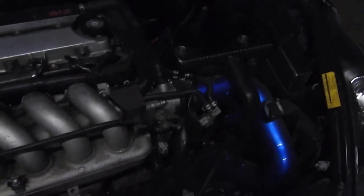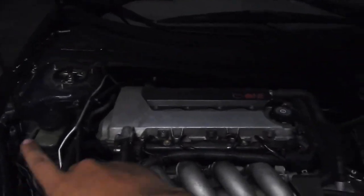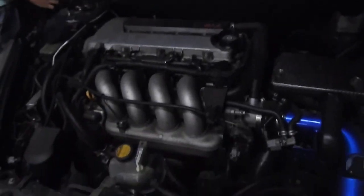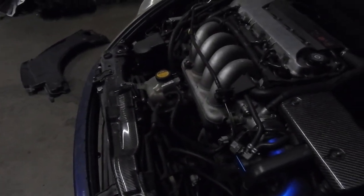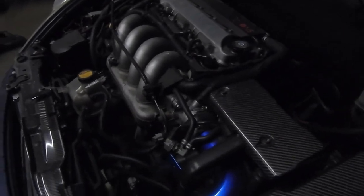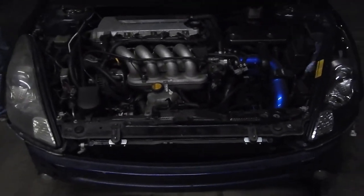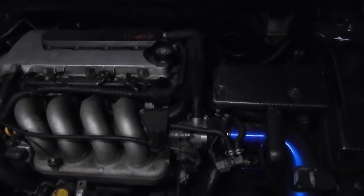I'm gonna start taking this motor apart. As you can see, I already took off my C1 bar and some of the plastics. Let me see what I can get done — kind of quitting at 10 because I don't want to be here staying all night, plus I've been working since 8:30 in the morning and really haven't got any sleep.